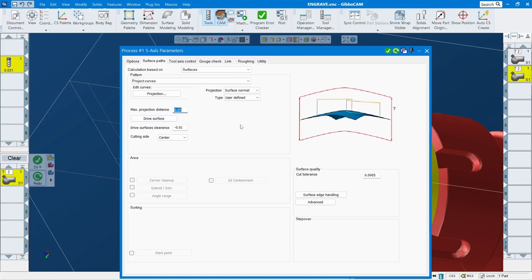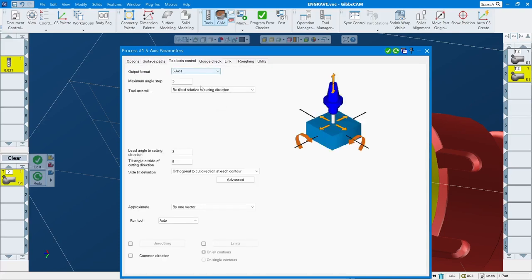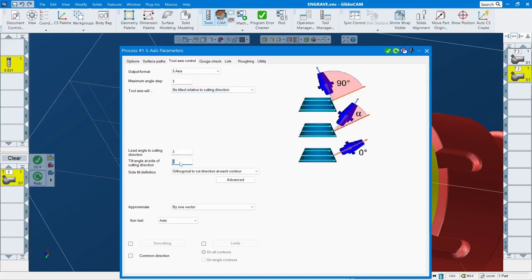You can adjust if it doesn't work the way you want. This setting controls how deep the text is cutting — I put center there. Then for 5-axis I set it so the tool cuts relative to the tool center direction. The lead angle to cut — I would say somewhere from two or three degrees to about five, seven, or eight degrees.